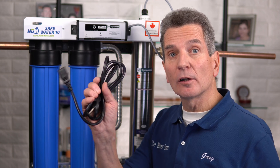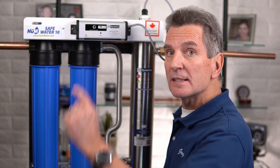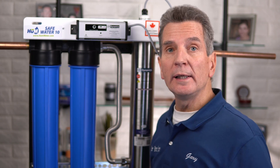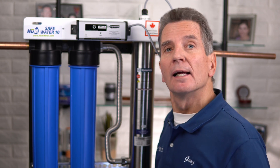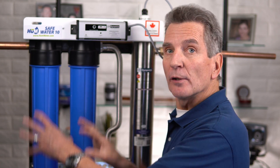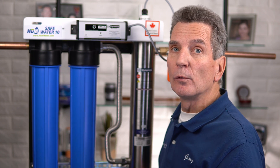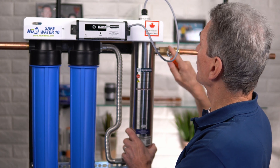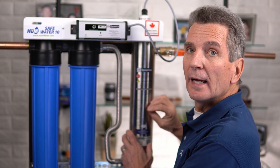Take the cord that comes with the system, plug it into the side of the ballast, plug it into your 110 outlet, and you'll get three beeps — then this light will go green to tell you the UV lamp is lit. Then open up the water line coming into the system right after your pressure tank — open it slowly, maximum halfway at first — and check to make sure there are no leaks as the system fills. If there are no leaks, open up that valve all the way, then open the shutoff valve after the system all the way, and start feeding water to your home, cottage, or cabin.